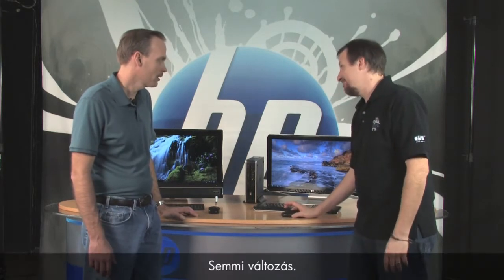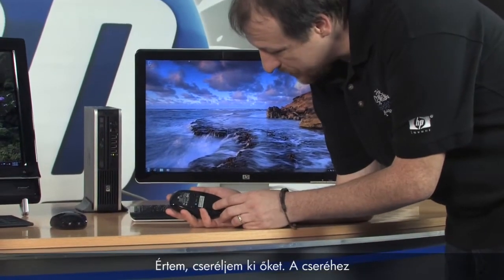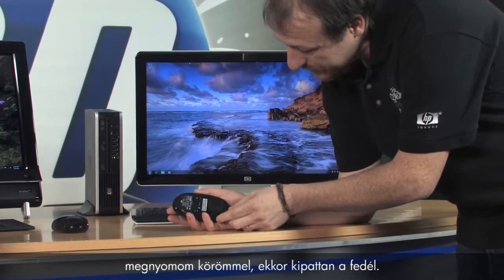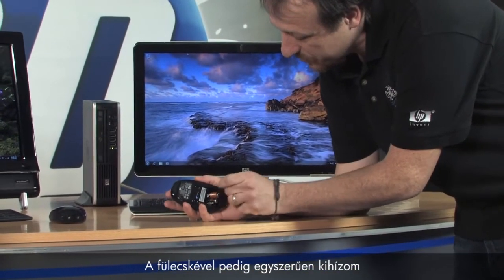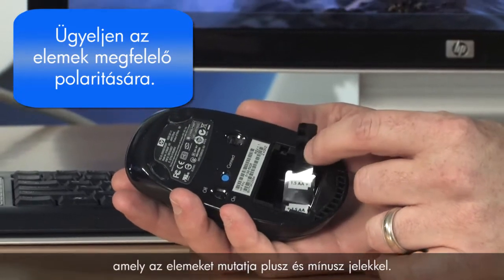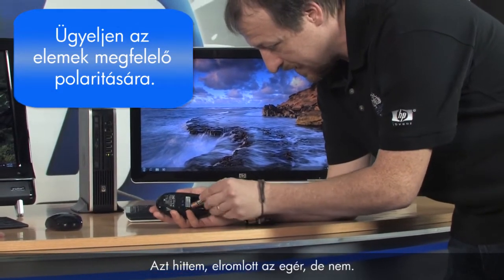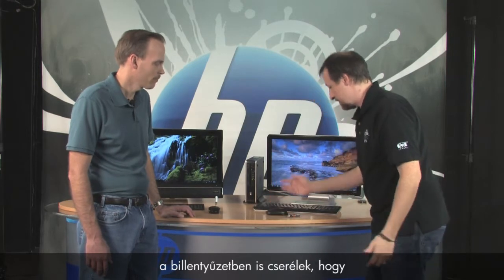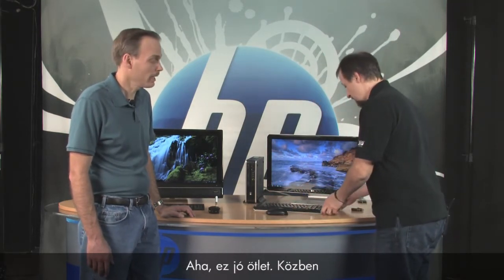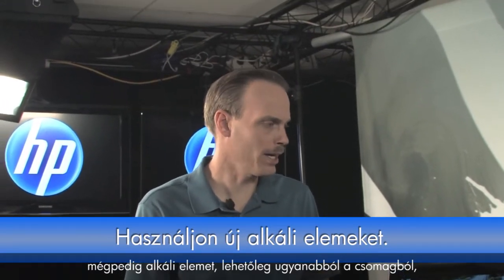Still not working. All right, let's go ahead and check the batteries — replace them. To change them, turn the mouse over. There's a little lip you put your fingernail into and pop it open. There's a little tab you can pull to get the batteries out easily. You'll notice a diagram showing which side the plus and minus go — make sure you get those in correctly. I've put them in backwards before and thought it was the mouse. Use fresh alkaline store-bought batteries.